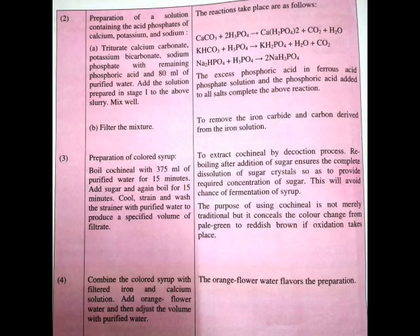Step number two is the preparation of a solution containing the acid phosphates of calcium, potassium, and sodium. For that, we triturate calcium carbonate, potassium bicarbonate, and sodium phosphate with the remaining phosphoric acid and 80 ml of purified water. To this solution, we add the solution prepared in stage number one and mix well. The resulting solution is then filtered.